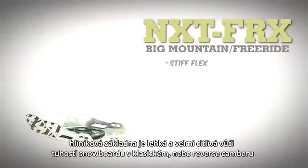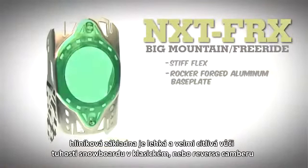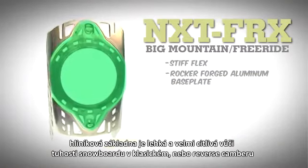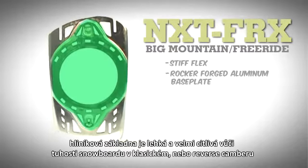The unique design of the rocker forged aluminum base plate is lightweight and offers sharp response, letting the snowboard flex naturally whether it's cambered or rockered.